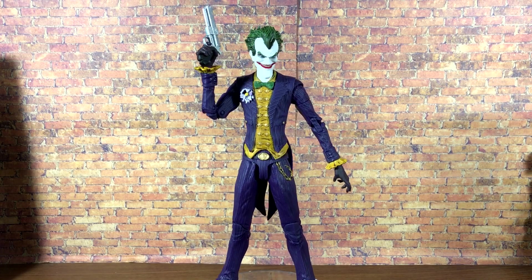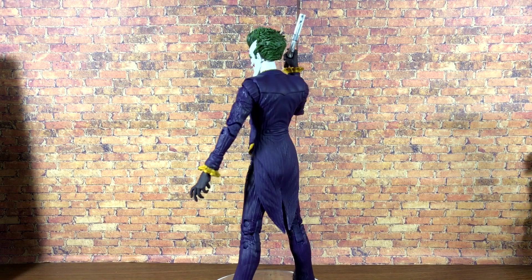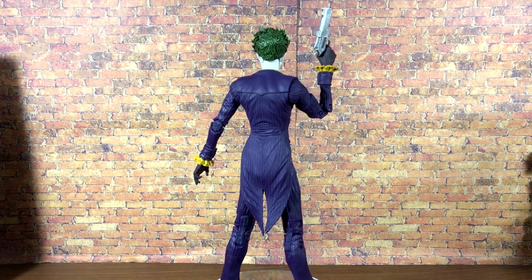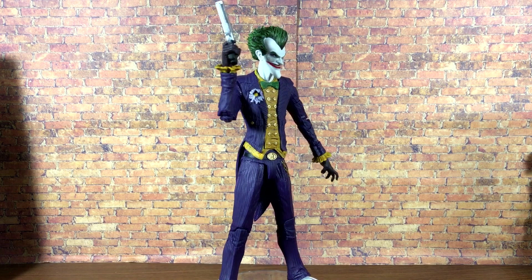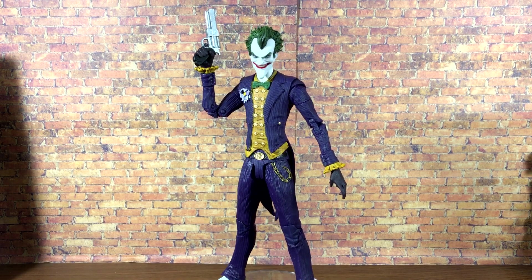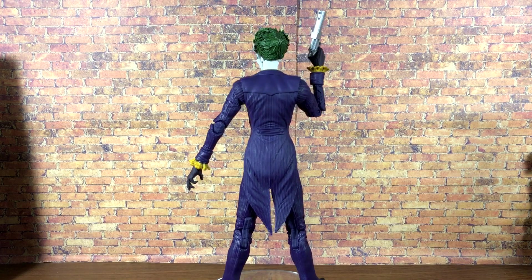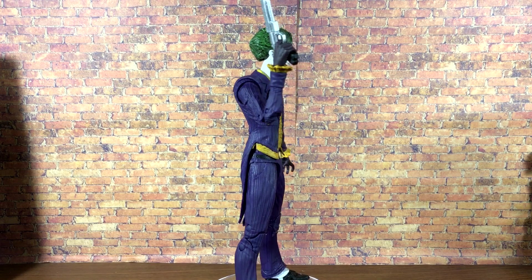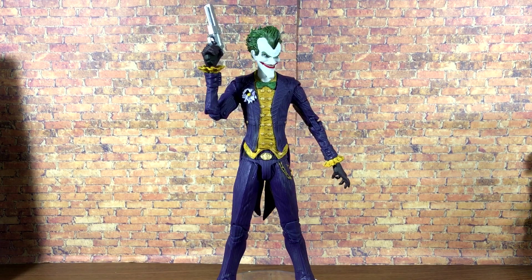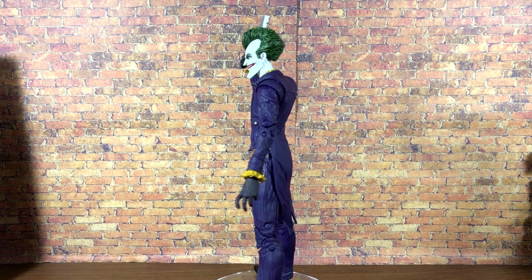Here is the Arkham Asylum Joker out of the packaging and he looks absolutely fantastic. Just to get it out of the way, he definitely doesn't look 100% super accurate to the game, especially in the face, but from the neck down game accuracy is off the charts. The head still looks pretty good — it's reminiscent of the Arkham Joker, there's just something slightly off about the head sculpt. The old DC Collectibles Arkham stuff is very expensive now, and honestly from side-by-side images I think this one might even look better than the original release.